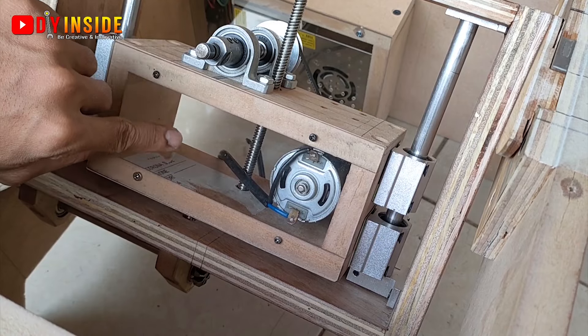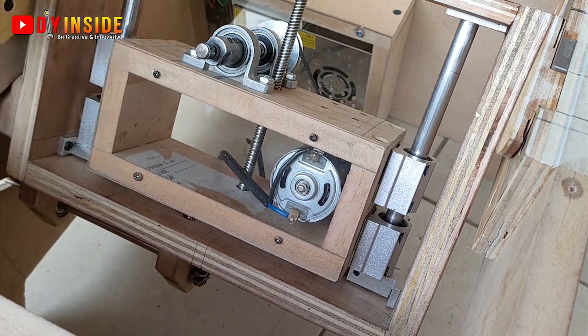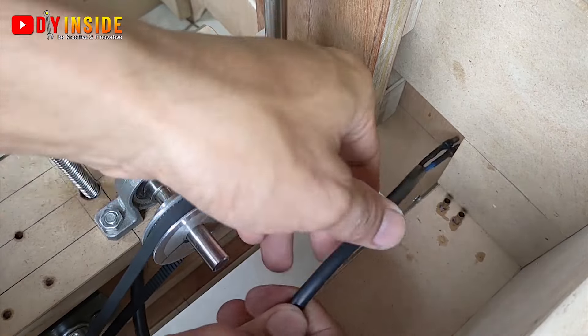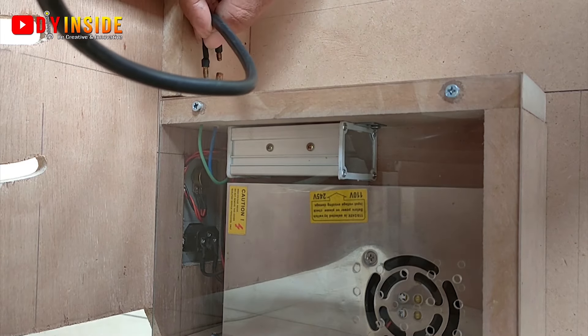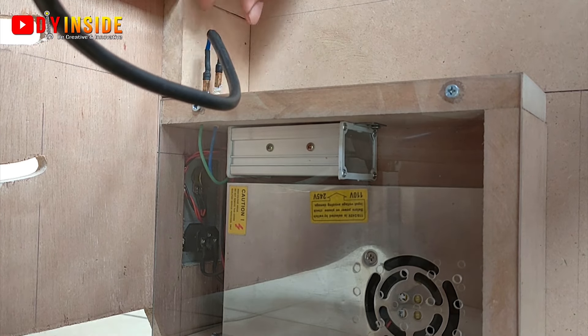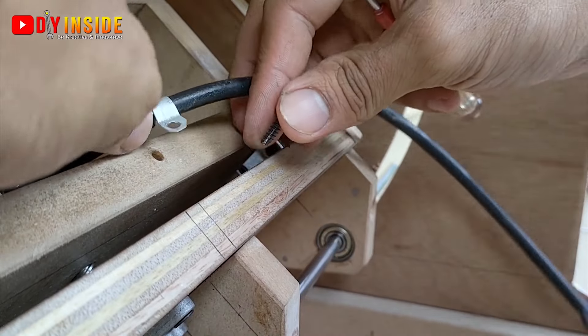Pada Dynamo DC-nya juga kita tutup dengan menggunakan akrilik agar Dynamo-nya terhindar dari debu hasil potongan saw blade, sehingga Dynamo-nya bisa lebih awet. Setelah pada ujung kabel ini kita buatkan konektor, akan sangat mudah pada saat kita memasang dan melepas pada power supply-nya.